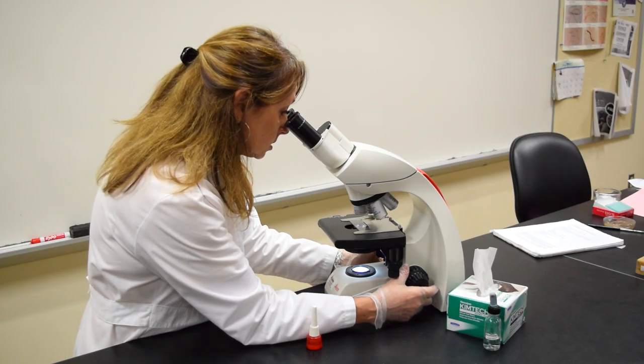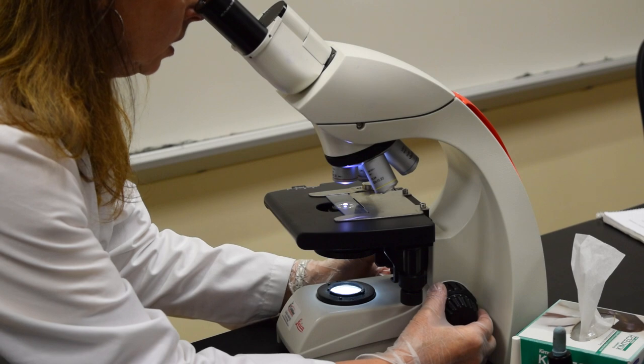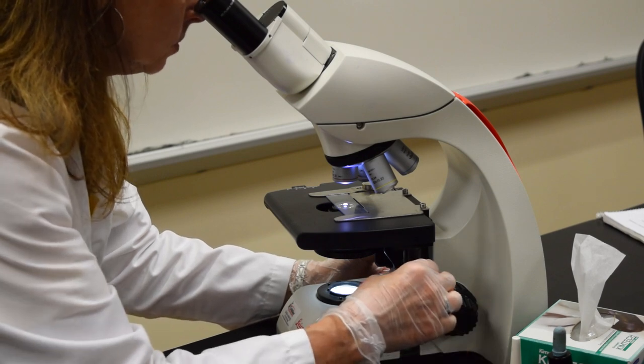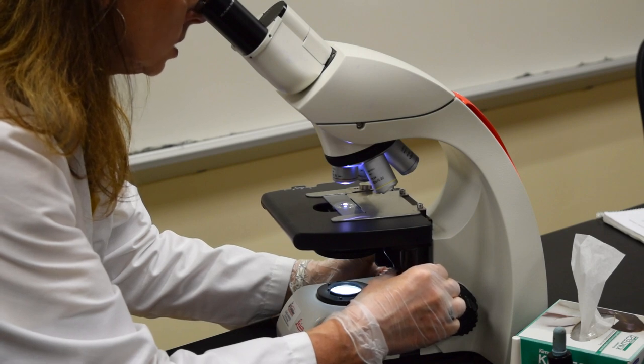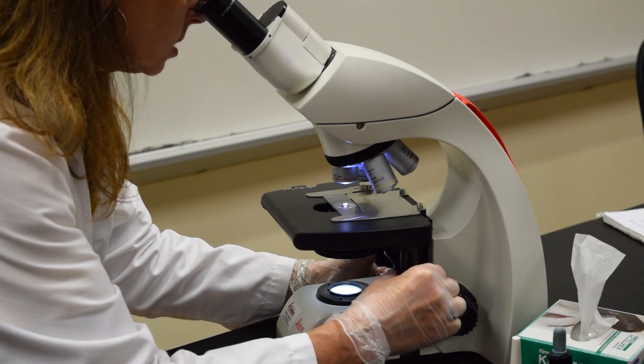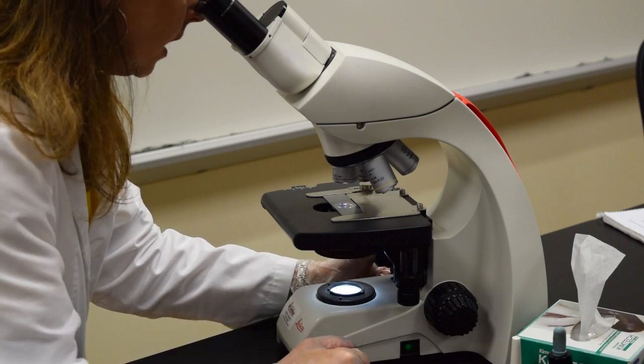Begin to take a look at the slide. When using your scanning power you're going to use your coarse adjustment knob to get it in focus. If your stain is very thick and dense you need to move to the edge of the smear so that you can see individual cells against a white background. When looking at stained slides you want to make sure that your iris diaphragm is open and the background is nice and bright.